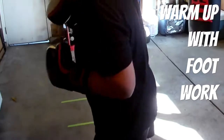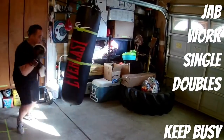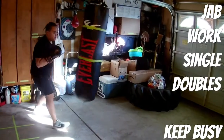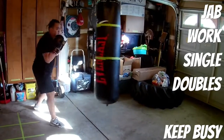Working on footwork — making sure that when I go lateral, when I go back, when I go forward, I'm leading with my foot. For instance, if I want to go forward in an orthodox stance, my left foot is going to lead. Getting on here doing some jab work — this is how I like to start my rounds.